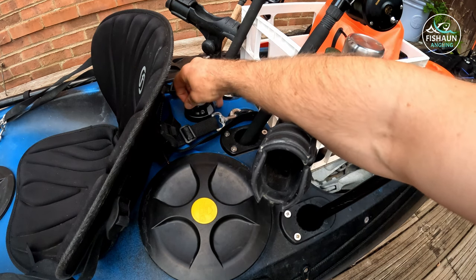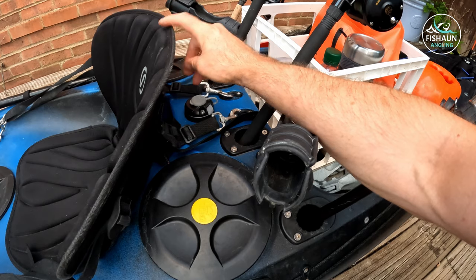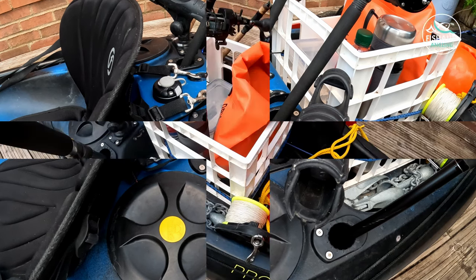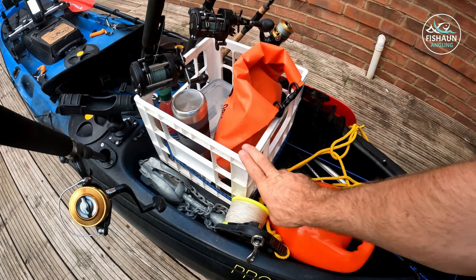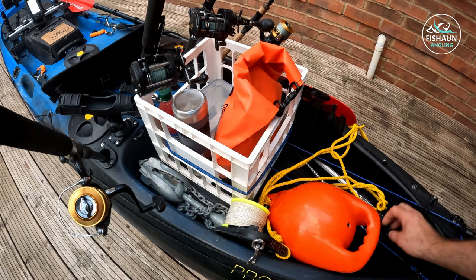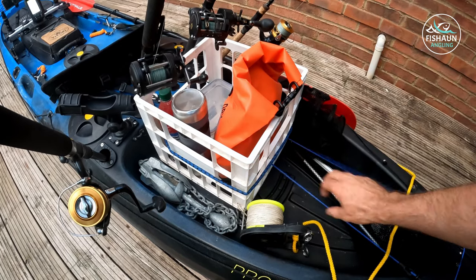I've added an extra Railblaza port here. I did have a pole with a light on it for night sessions but I leaned back in my seat and snapped the pole off — the whole lot went in the sea — so I'll have to rethink that. It does allow me to put a camera boom with a GoPro over my shoulder, and it's just good to have a spare for options. Moving on, this is just a crate from my garage which I bungee to the front and back so it can't go anywhere.